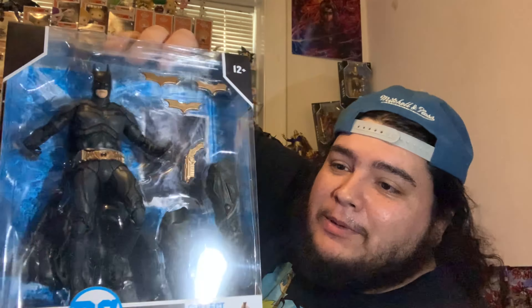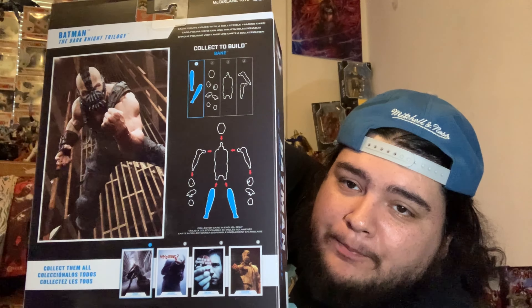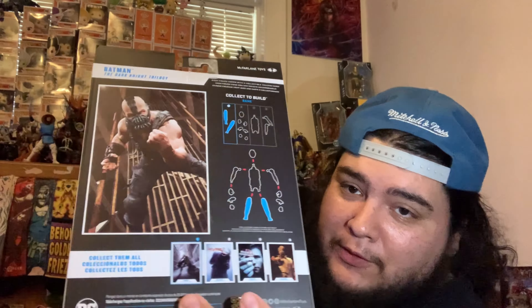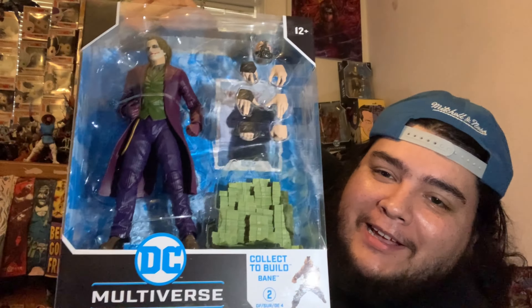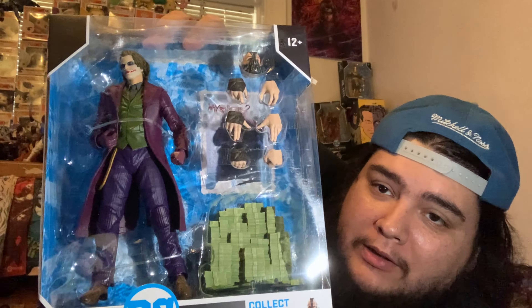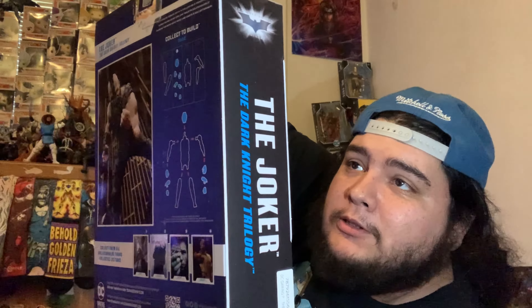The box comes with the builder figure of Bane. First off is Scarecrow — he's probably my least favorite in this whole line; he could have been a little bit better. We've definitely seen better figures of him before. Next is Batman — Christian Bale's Batman. I've seen pictures of him on Instagram and he looks freaking awesome. The builder figure box also shows all the figures in the wave.